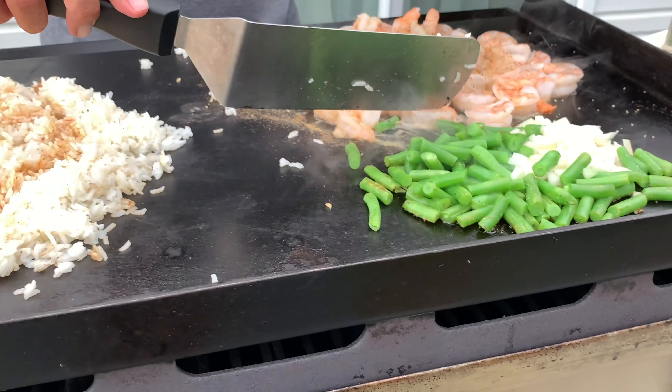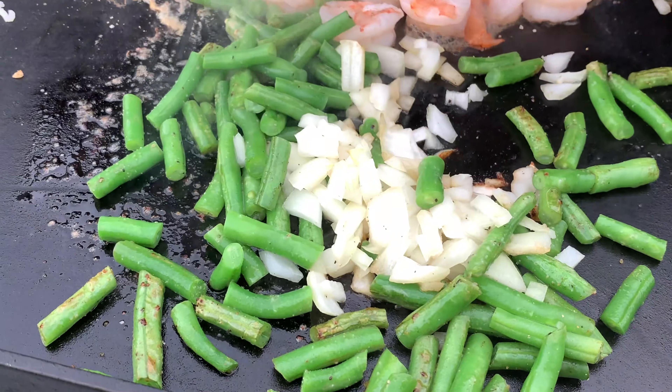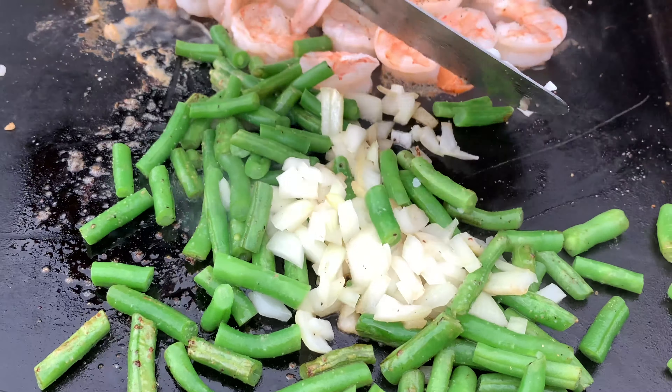The veggies are looking good — let's get a close up on those. These are looking really good. We've got a little sear on them and the onions are breaking down nicely.